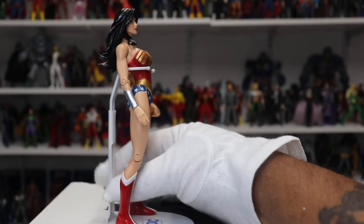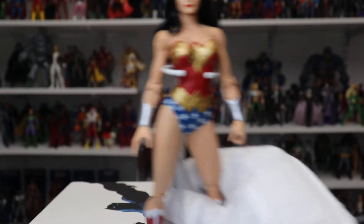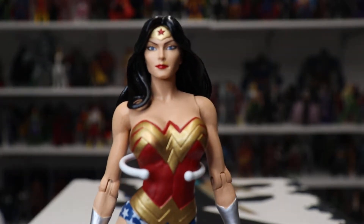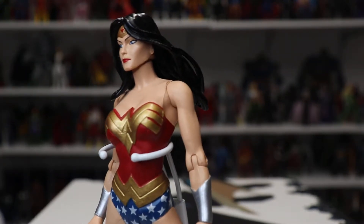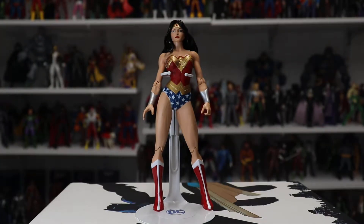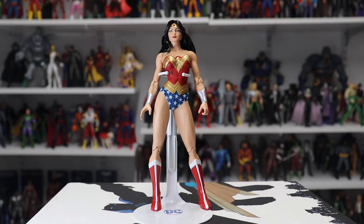The head sculpt is just phenomenal — look at that. It's a beautiful figure all around. It really captures that Amazonian goddess look of Wonder Woman.